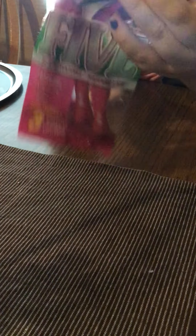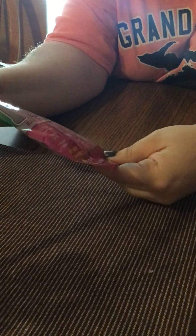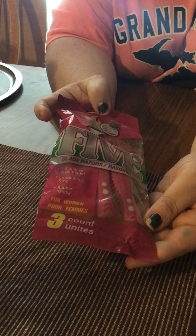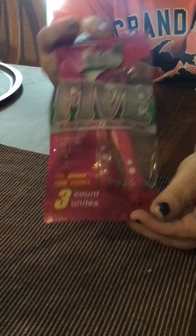Then I got some of the 5-blade women's razors, and this comes with 3 count in it and does have the 5 blade. So I got those.